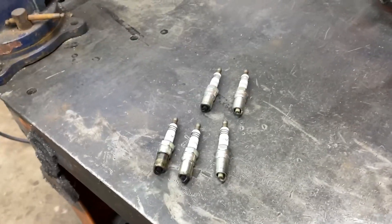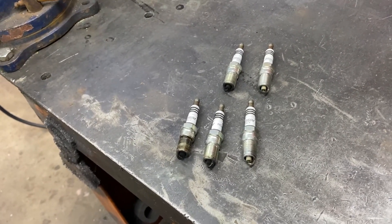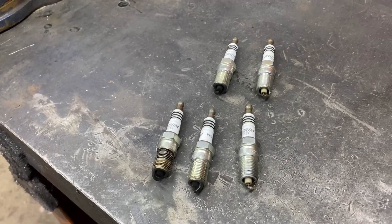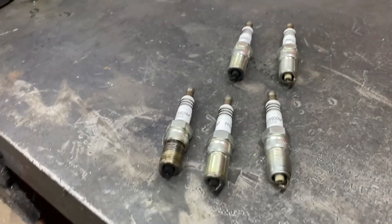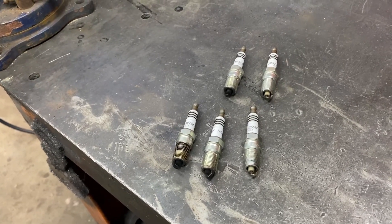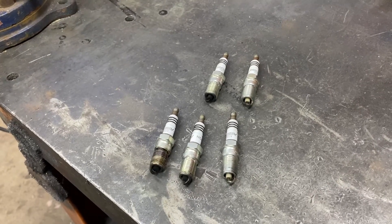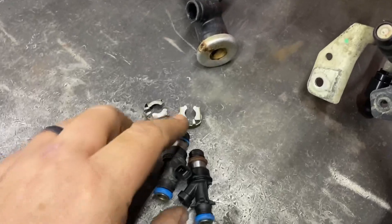Okay, so here are the spark plugs that I pulled out. The two on the right are number seven and eight. You can clearly see there was nobody home — nothing was going on in seven and eight. And the rest of them are pretty sooty. So I would imagine that probably threw the computer a loop, trying to get this thing dialed in with two dead cylinders.